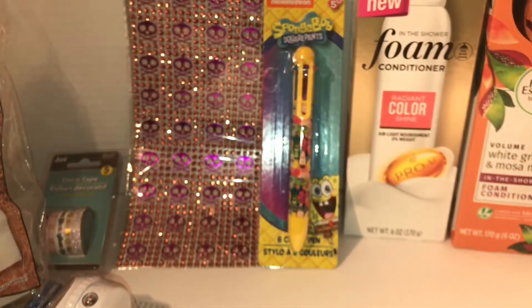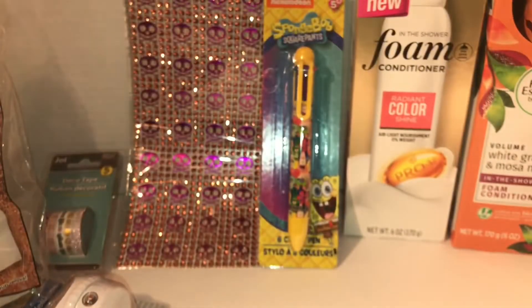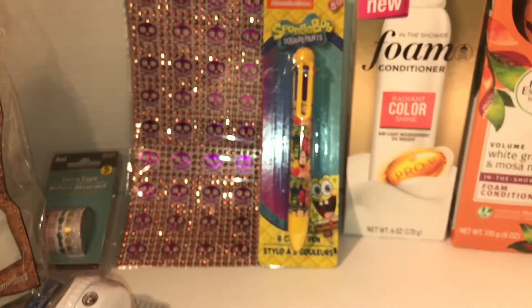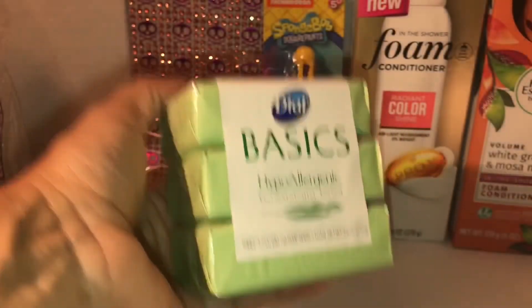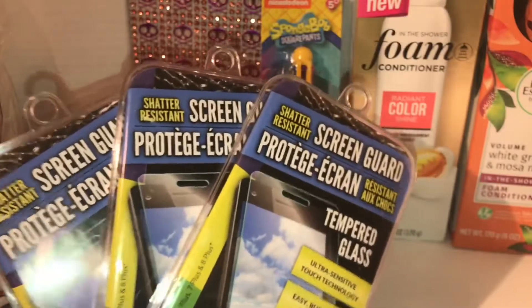I got two fashion sets for my nephew and they're so cute. I also picked up the LA Looks Extreme Sport Hold gel. Then I got a pack of Dial basic soap, and I also picked up three screen guards — the ones for my iPhone.